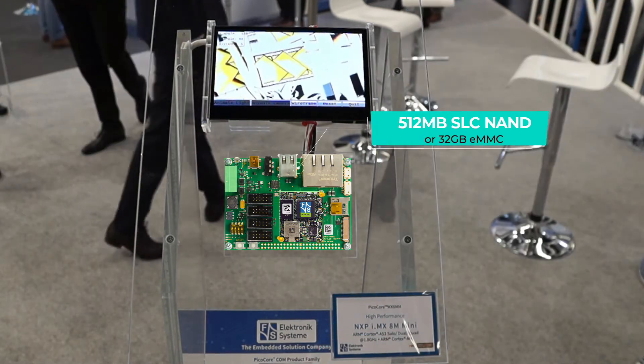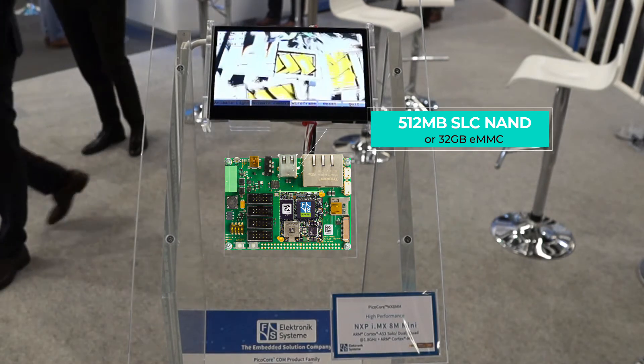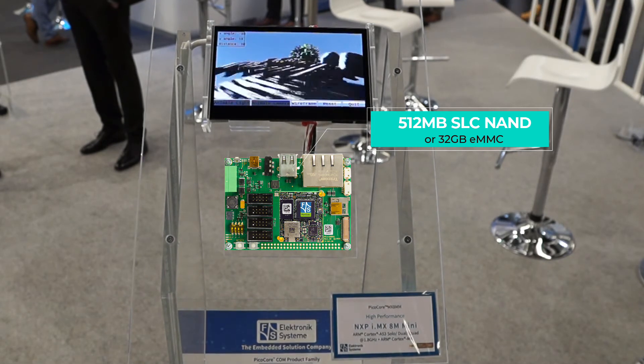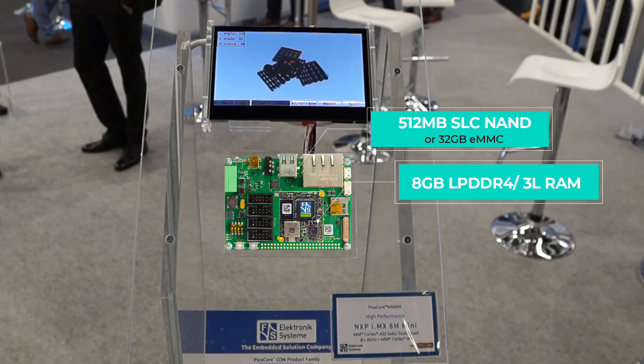The PicoCore MX8MM has up to 512 megabyte SLC NAND flash or a maximum of 32 gigabyte eMMC. It also has up to 8 gigabyte LPDDR4 or DDR3L RAM.